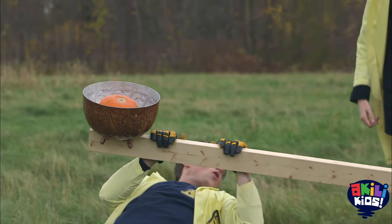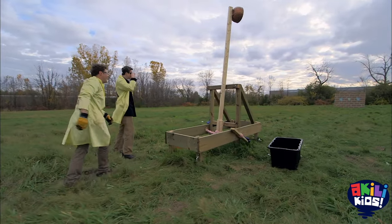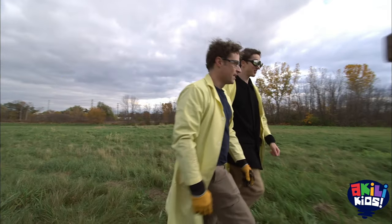Ready? One, two, three! It didn't work that well.